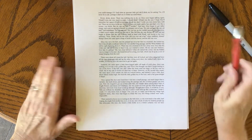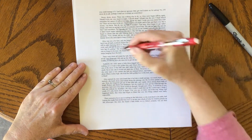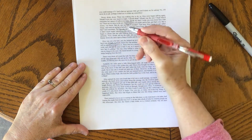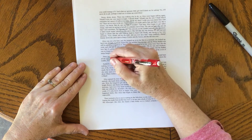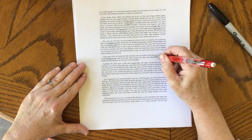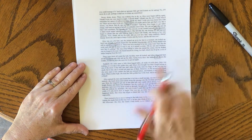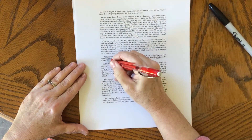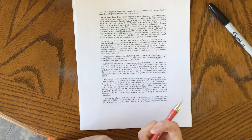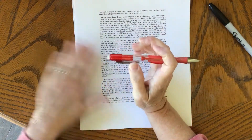So the first thing you're going to do is just scan through your text and see words that stand out to you, and you're going to circle those. You want to circle them lightly because they may not be exactly what you want. You're going to want to read them through again because you may find that this word looks better than the other one.